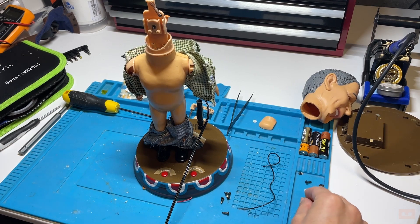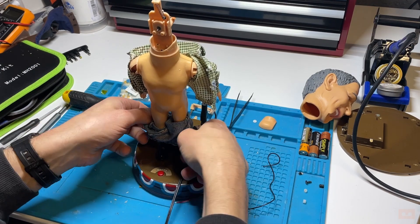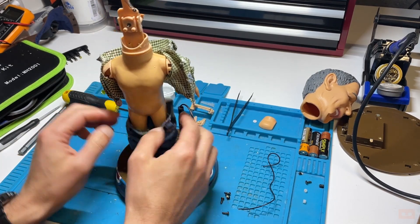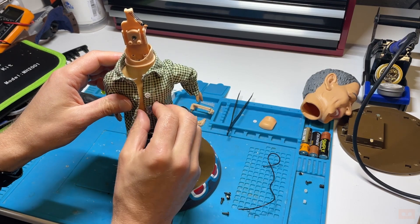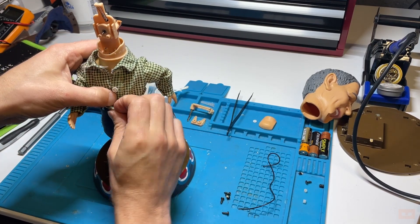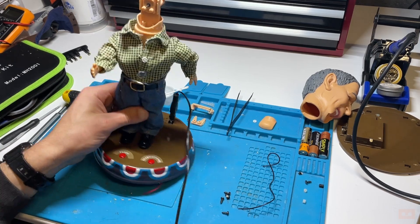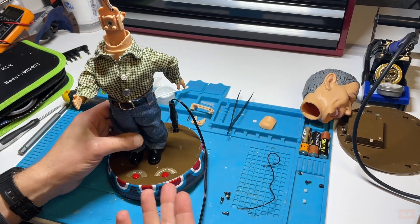We're up to the stage where I'm still really concerned - this repair is going to be a waste of time because I've lost the sound. But worst case scenario, because my friend's doesn't work, I can always just swap the figure onto the different base. What I'm going to do right now is just pop the clothes back on. I've got to replace some buttons and stuff later on. That's going to need a little bit of glue and then reattach the button. Now we've got to have a look at the mouth and then finally the sound.